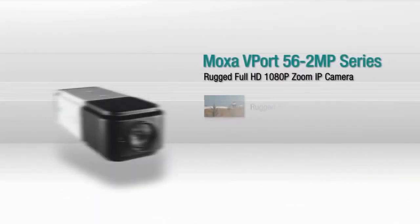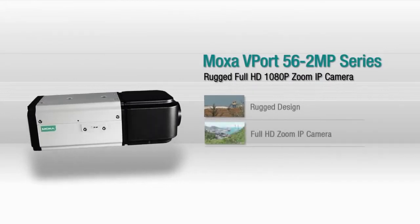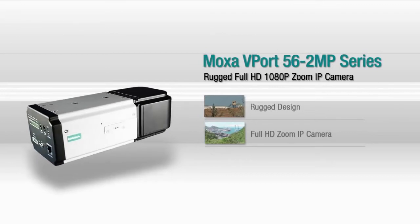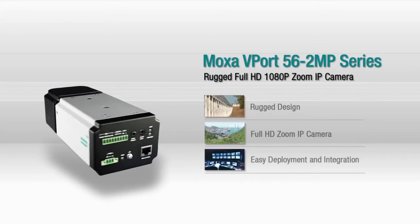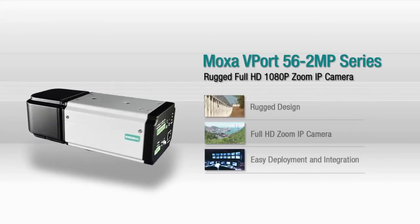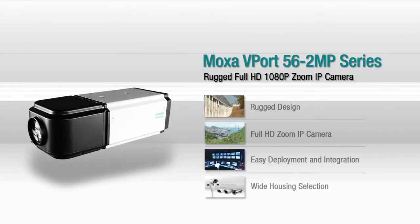The Vport offers you a rugged camera design for extreme environments. The full HD zoom technology delivers superior image quality that lets you see the finest detail, and it's very easy to deploy and integrate with existing surveillance systems. In addition, a wide selection of housing and mounting options are available.